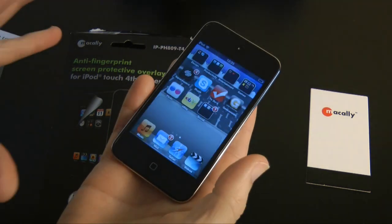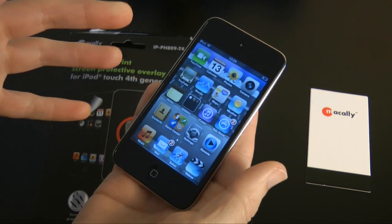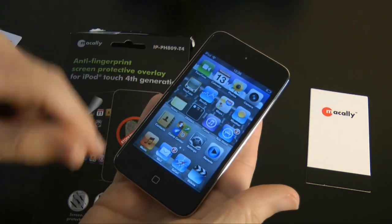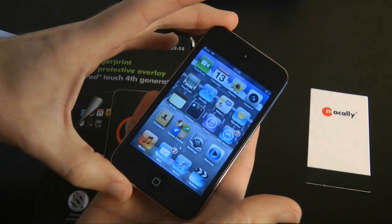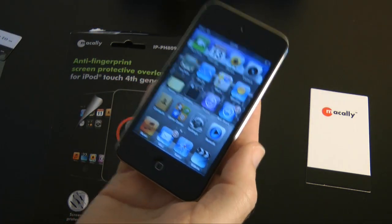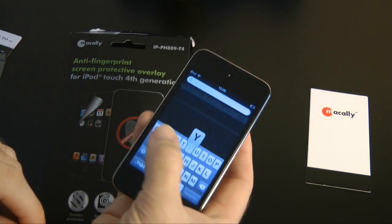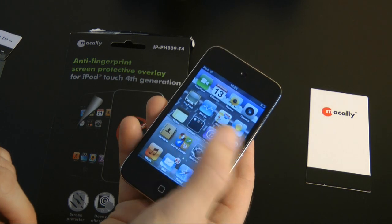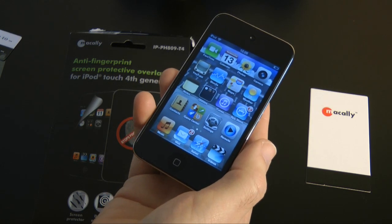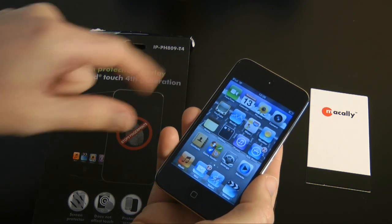The Makali screen protector is going to cost you roughly about £8 in the UK, or $9.99 if you're in the US. I think it's a really nice screen protector and it was fairly easy to put on. I got some dust in there but it's easy to remove with a little bit of tape. I like this one a lot. I can't recommend enough that you get a screen protector for your iOS device — it protects it and in this case makes the screen a lot nicer to use as well. Their model number is IPPH809T4.